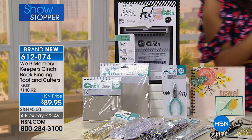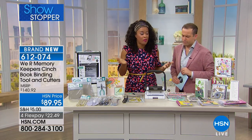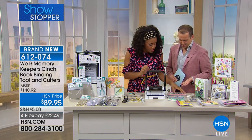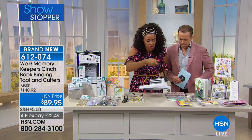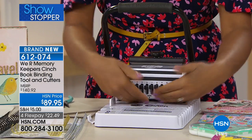The second you get this home, all you really need to do is embellish and add some paper — which I know you already picked some up today — so you're really ready to go. Here's how the tool works: I'm going to turn it around. It looks interesting, but don't let it scare you.